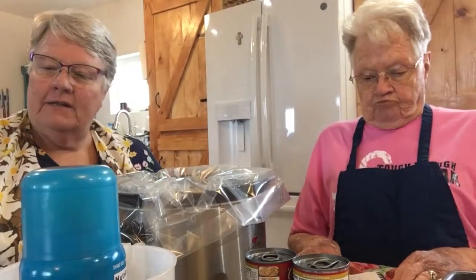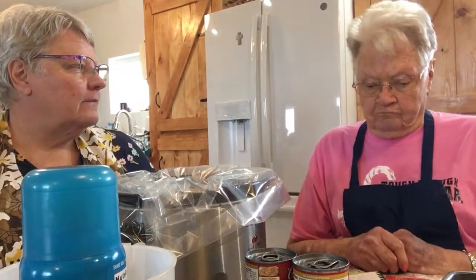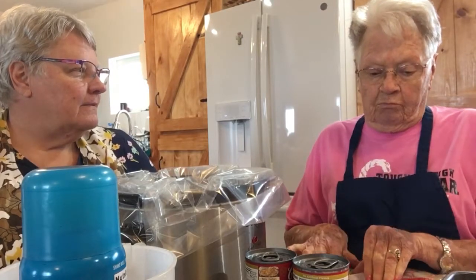Mom, what are we going to have in here? We're going to have our pork chops and one cup of Italian dressing.